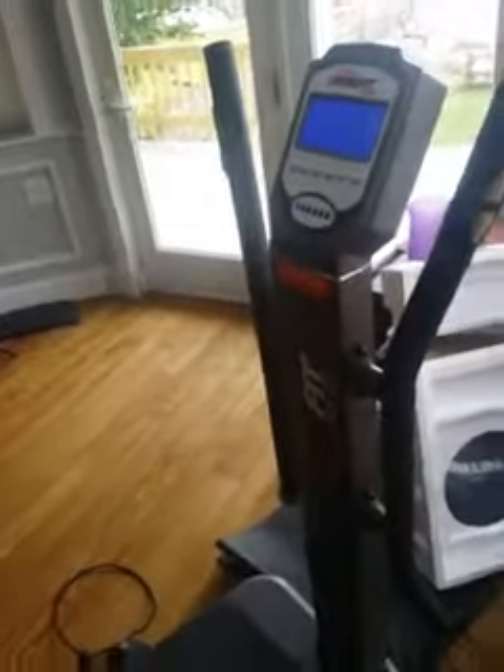I've never been on anything this powerful. It's absolutely crazy how much power this thing has on level eight.